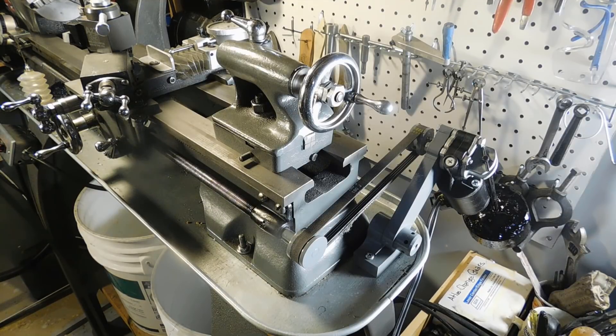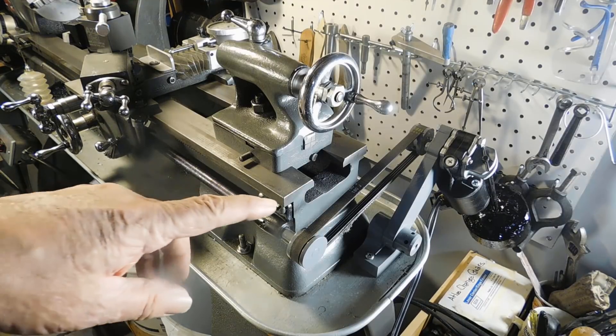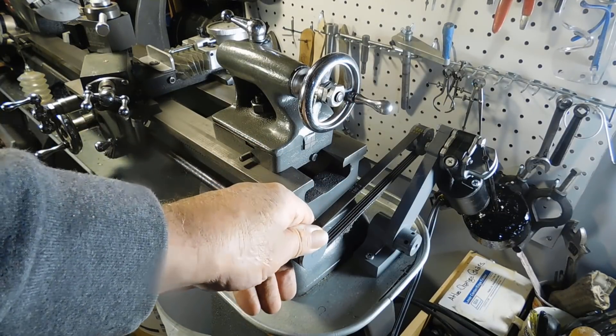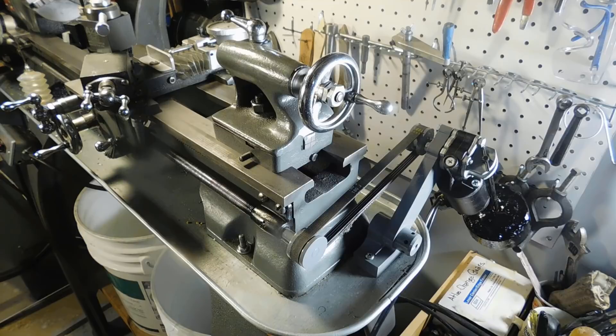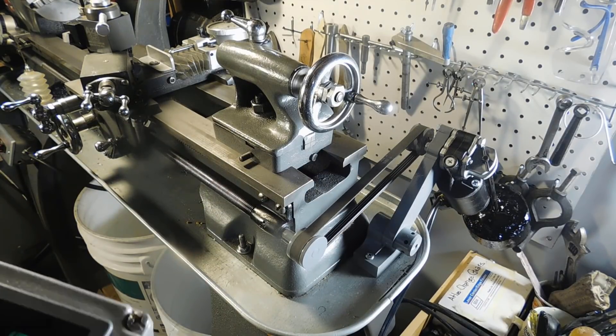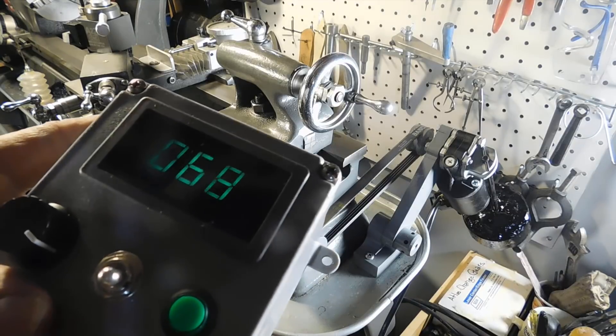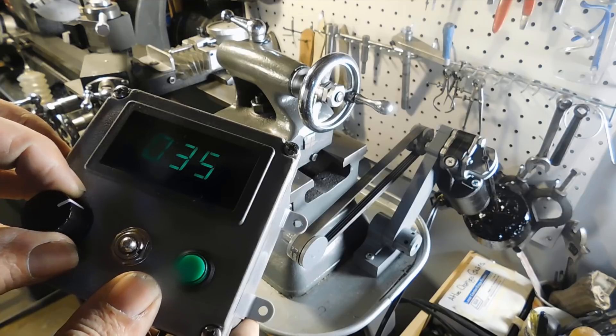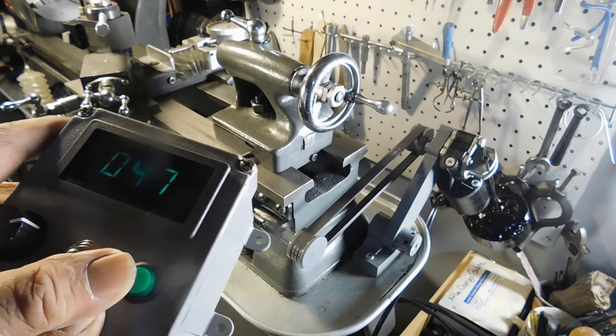Several years ago I watched a YouTube by Mr. Pete slash Tublicane and he showed putting a motor drive on the back of his Atlas lathe. His premise was that the Atlas lathe did not slow down enough to allow for a good cut, so he put a motor drive on the end. Just the other day I was watching a video by Pragmatic Lee and he showed this motor and controller that he used, and I thought that's a pretty good one.